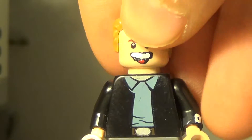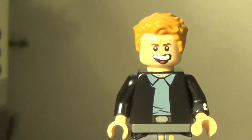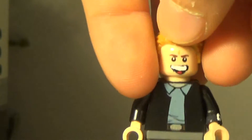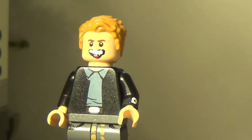Also this is a LEGO Star Wars Rebels body, which looks pretty good. And this hair is from the LEGO Captain America from Civil War.